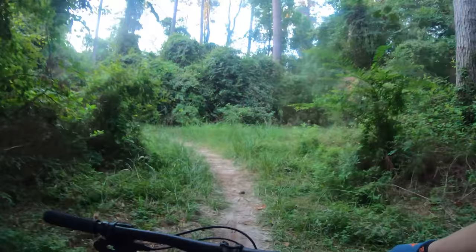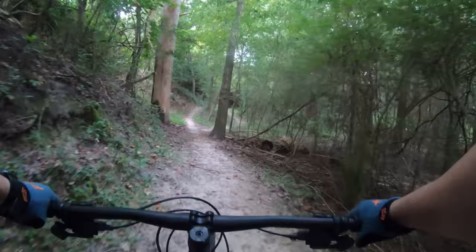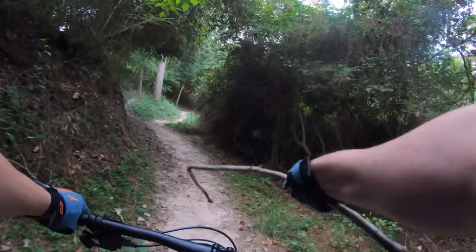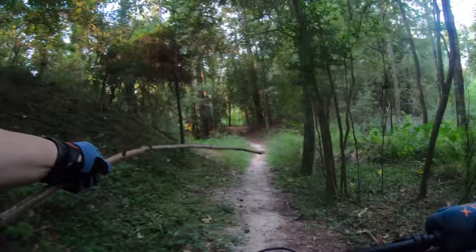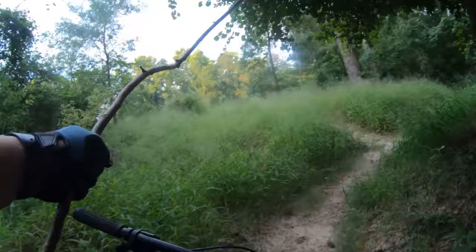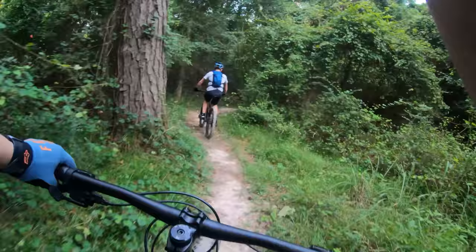Spider webs are everywhere on the trail — there's even a spider hanging on the handlebars! There are too many webs, so we stop to try to clear them with a stick. It hits right in the face — that's not working. After clearing about 15 of them, Tim takes the lead since he's tired of going slow. It's a full-on spider ride.